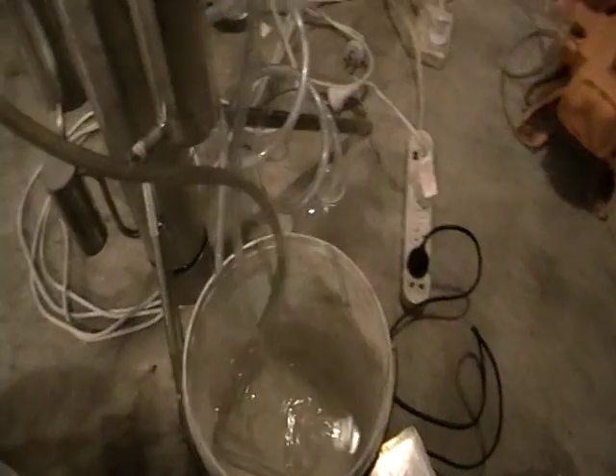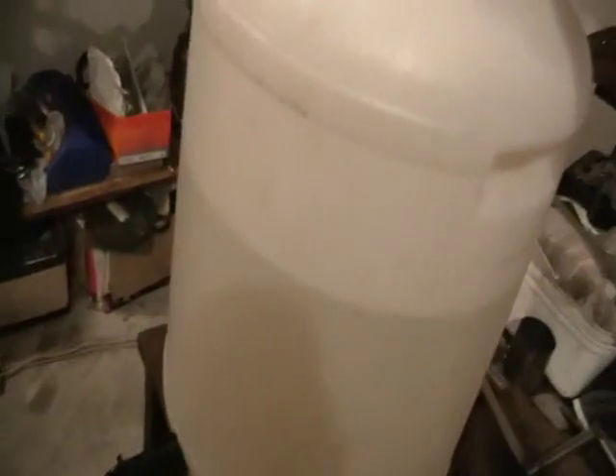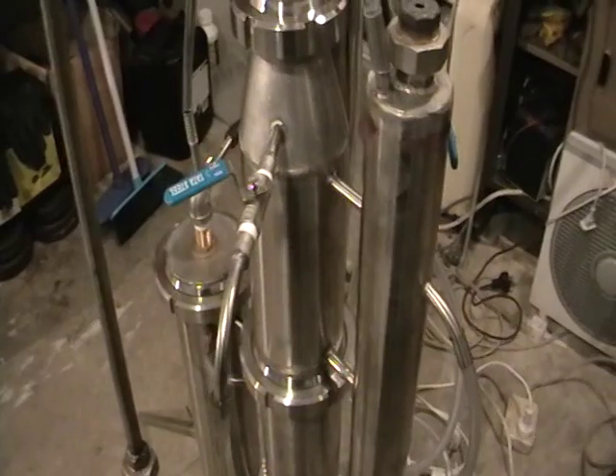Here's the stripped water. We've got constant removal of the stripped water from the alcohol. Here's the stripped alcohol — it goes through the pump and into the still.